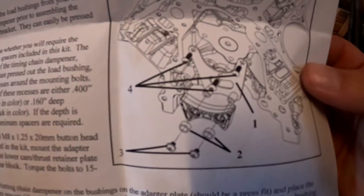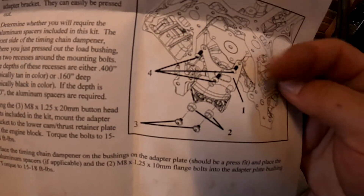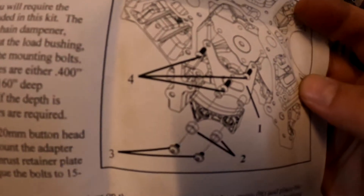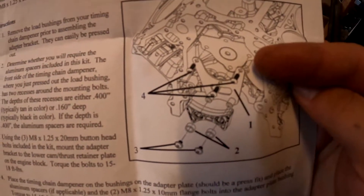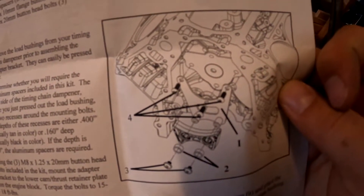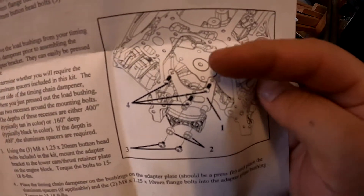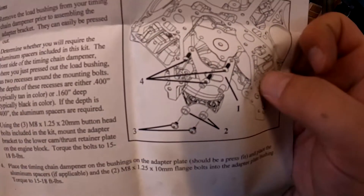Here are the instructions. If you can see that bracket number one right here, that actually bolts to the block because there are no holes for the new style dampener to bolt up there. That'll bolt to your block with — I used the ARP bolt kit for that one, and the retainer plate I did ARP for that one as well. Basically there are three bolts they include for those, and you're supposed to use your OEM bolt for the top one on the retainer plate.